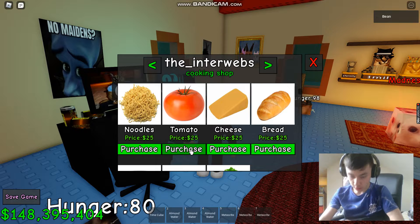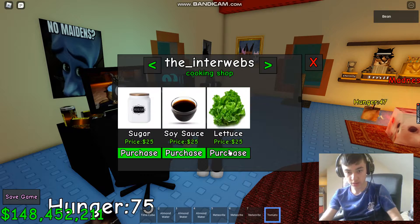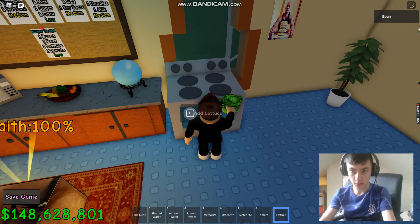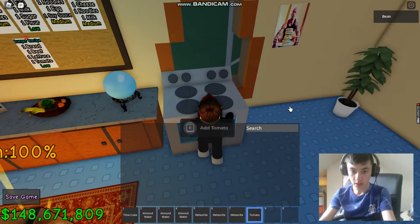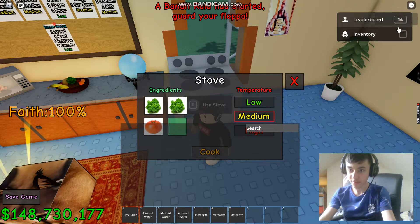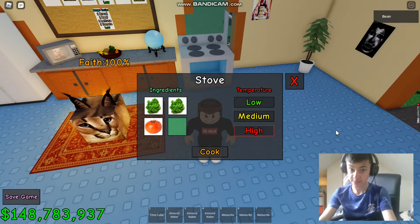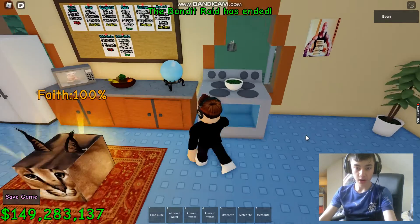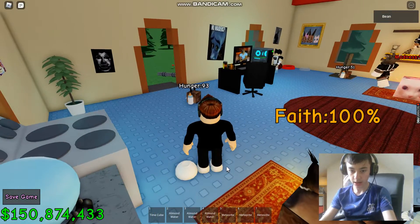Next up is — not a lettuce, it's a salad. So you need tomato and two lettuce. We put them in here. If I buy two tomatoes — you put it on high heat, you don't even need to do that. And there we go, our salad is done. Let's pick it up.